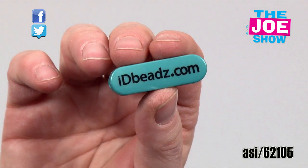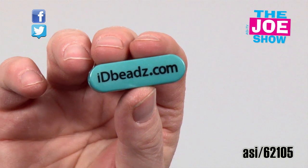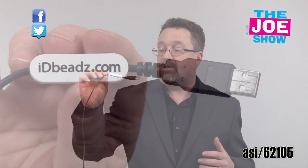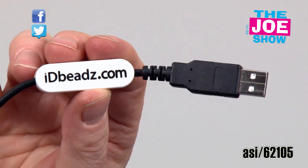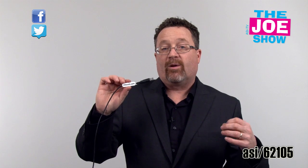Speaking of cables, let me show you this. This is called ID Beads — it's a little tile that you use on your charging cable for your phones, tablets, whatever the case may be. You affix it right onto the cable like this and it gives you a little bit of personality. You can see your style and your flair. This is a great mass giveaway — trade shows and other events where people can come along and you can give them one of these to affix right on their charging cable.